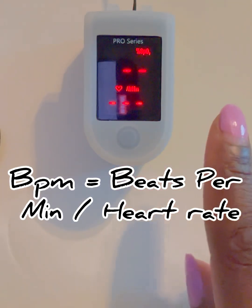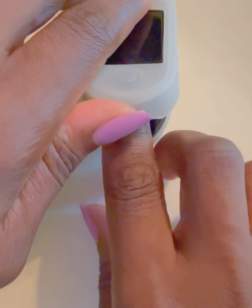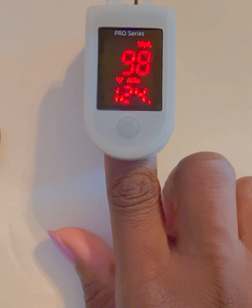Place your fingertip — usually the index finger or middle finger — into the device and wait for a reading. The reading typically takes between five to ten seconds, after which your oxygen saturation and pulse rate will appear.